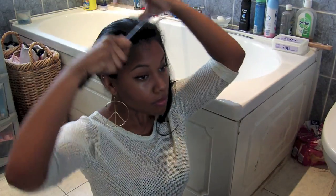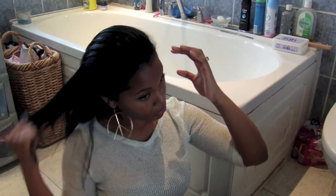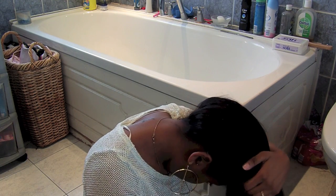First things first, you need to thoroughly comb your hair. Just make sure there's no kinks at the back and no loose flyaways. What I like to do is flip my head completely upside down and start combing that way.